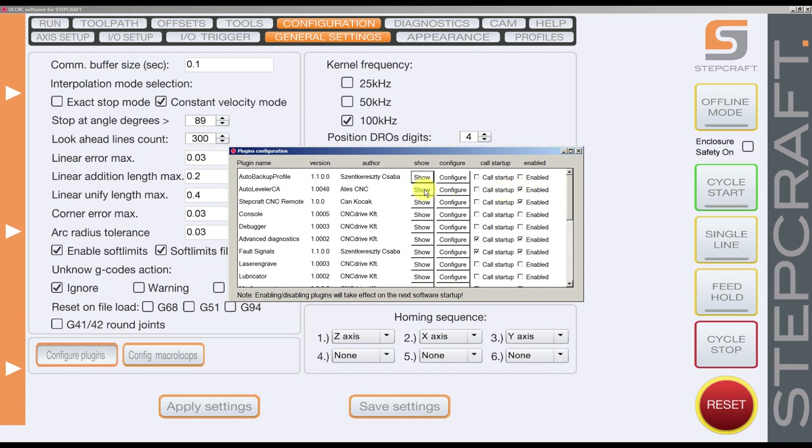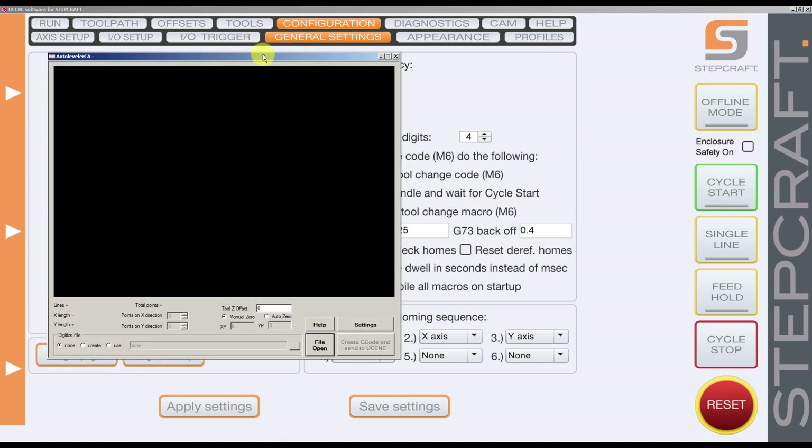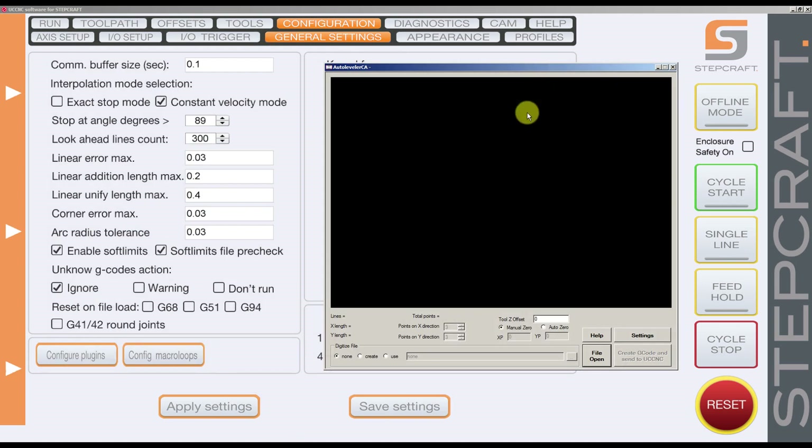I press Show and it shows me the plugin. I can close this part and the plugin is here in another window, so be careful — from the taskbar at the bottom of your windows you need to check which window you have active.